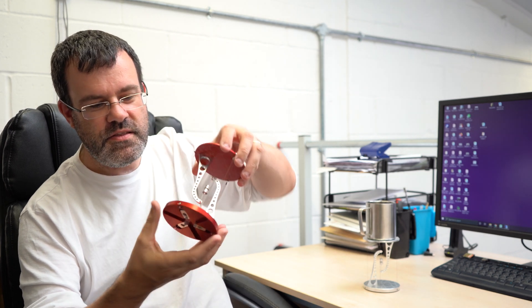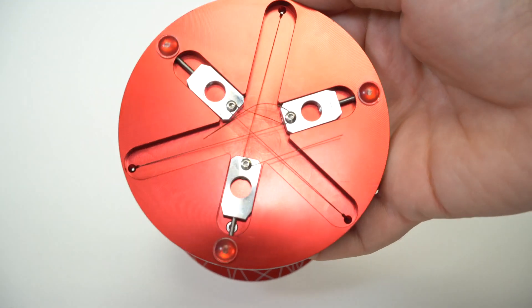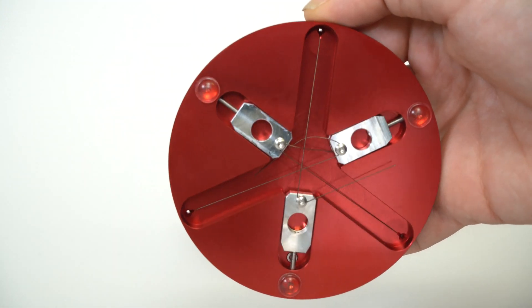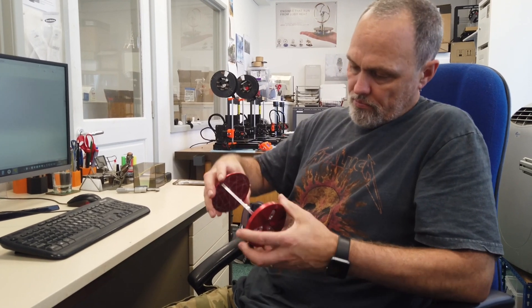The underneath has a mechanism on it that allows you to level the tensegrity table and also make fine adjustments to the height and the gap between the magnets.